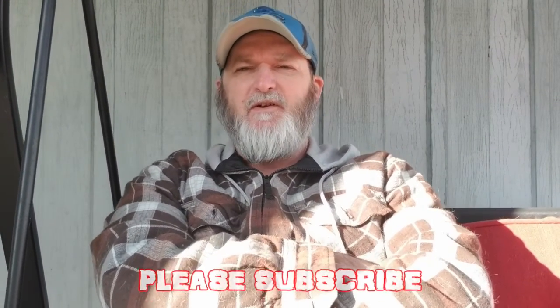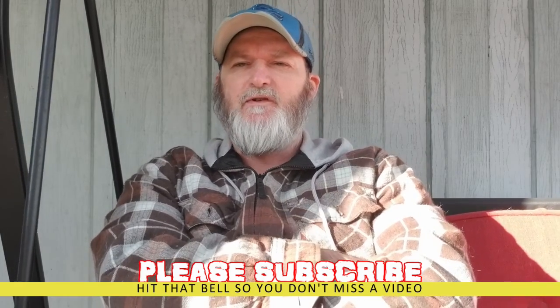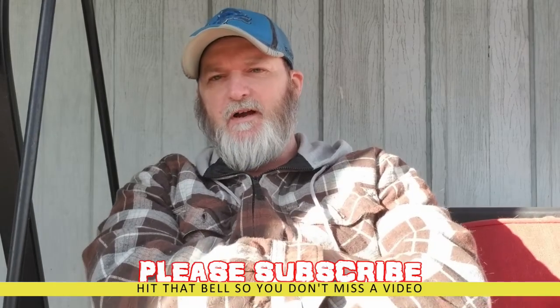Hey guys, Bushcraft Family here. Today this video is my entry into Shed Wars 2021. I'm from Ohio and my growing zone is about 6a.